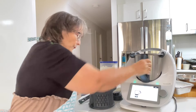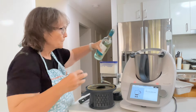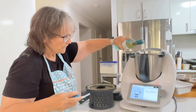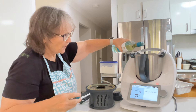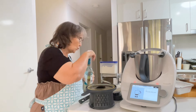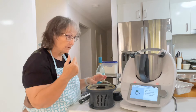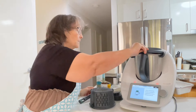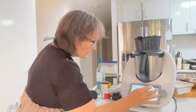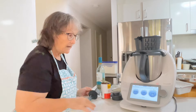We've got 100 grams of dry white wine. If you don't want to add wine, you can add water, stock, or tomato juice. Now we're going to put the lid on: another five minutes at 100 degrees, speed one in reverse.